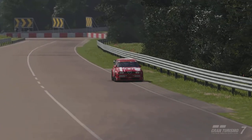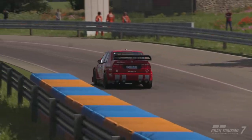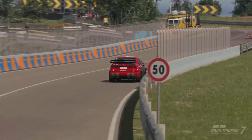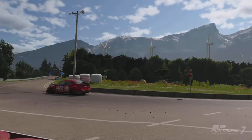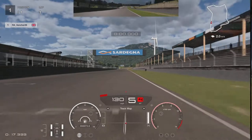Hi, I'm Venture26 and welcome back to the channel. We are back with your daily race C lap guide at Sardegna A in Reverse in Group 4 machinery. We're on the racing hard tire and I've decided to go with the Alfa Romeo 155 for this one. Remember, if this video helps in any way, give it a like and consider subscribing.